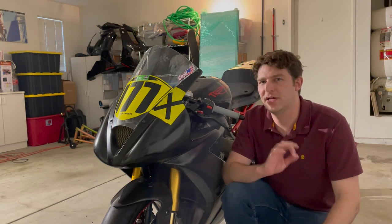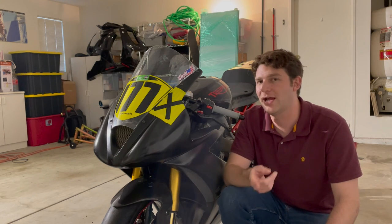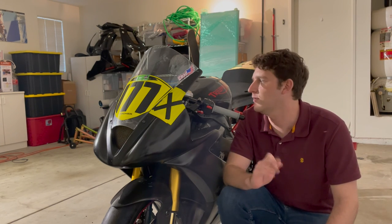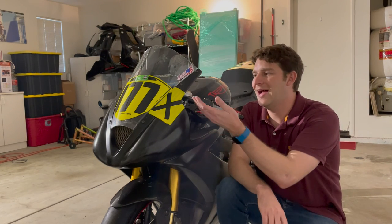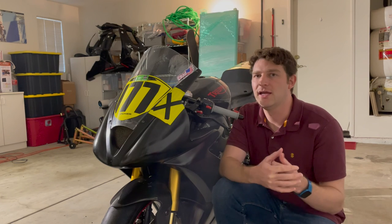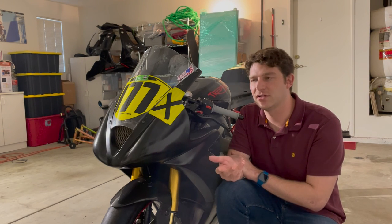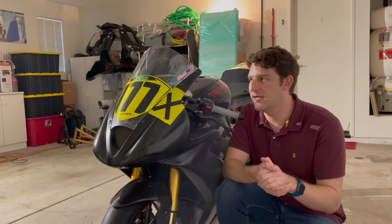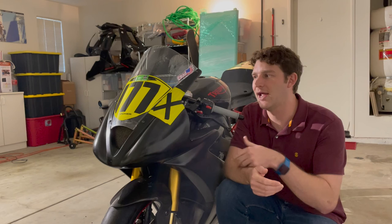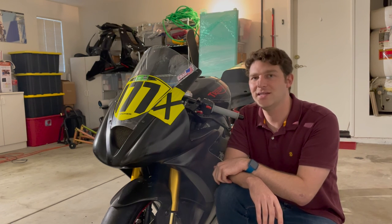One last thing — how my AIM Solo 2 is mounted. I bought a mount from 419 Racing out of Ohio that clamps onto the fork tube. It's expensive but the value is there — really solid product, keeps the lap timer in place and secure. You may also wonder about the black electrical tape X on the front of my fairing. Because I'm running reciprocity with my CRA license at CVMA — and there's another rider registered with number 177 — they note guest riders by having them attach an X as a suffix to their race number. So I'll be running 177X for the weekend.